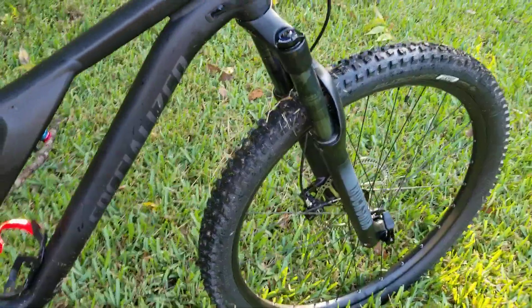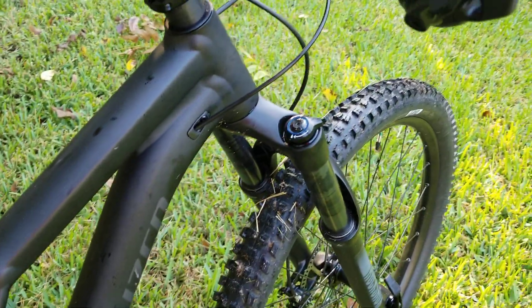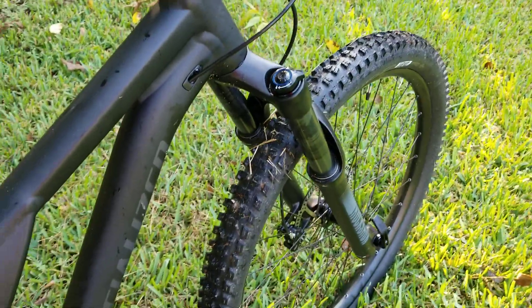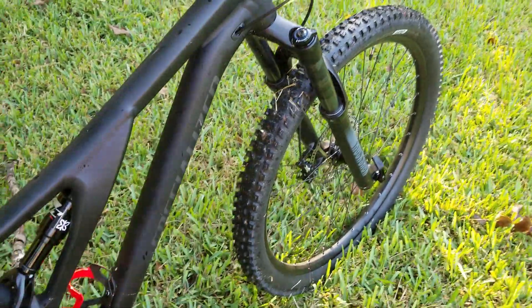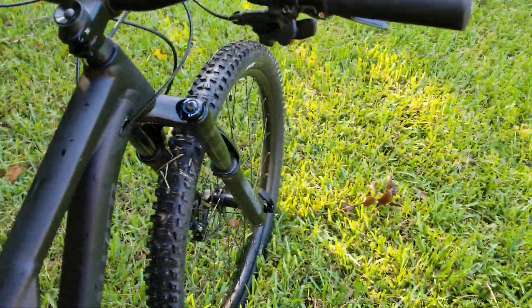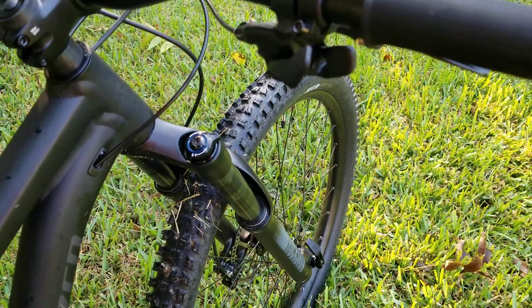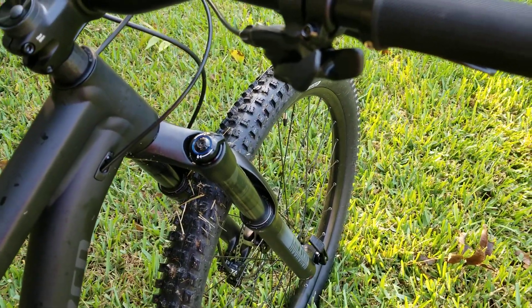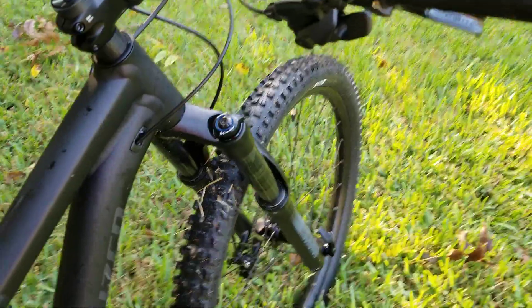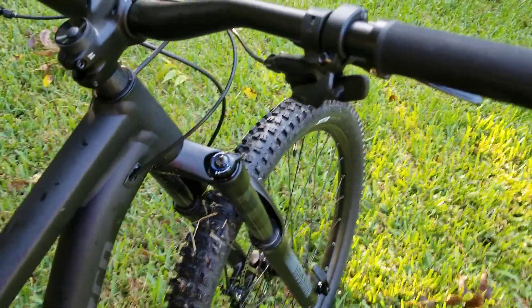The front shocks, being open, work well. As I mentioned before, locking them makes it ride almost like my road bike. The shifters seem to work well — I might have to adjust the rear derailleur a little bit, but it was only on a couple of gears and then I didn't hear it anymore after that.